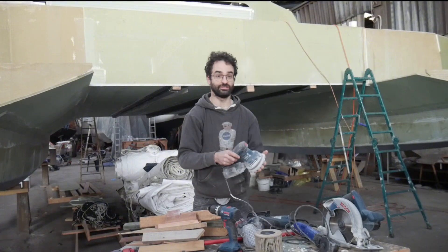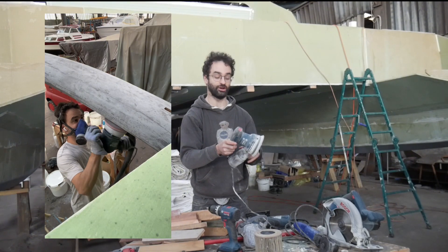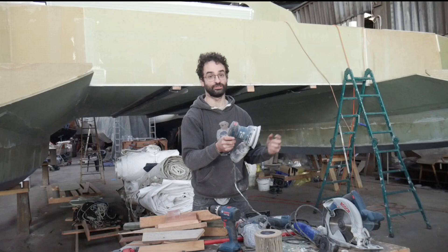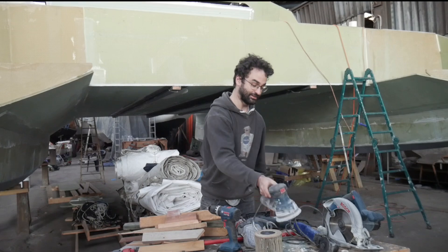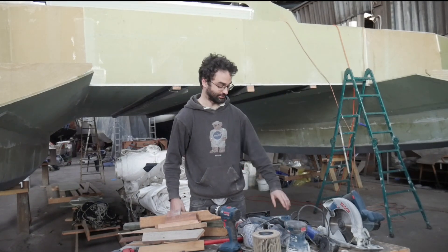Another tool I have here is a sander — I have several. This is one of the smaller ones, but usually I have it hooked up to a dustback as well to control dust. Boat building is 90% sanding, so I'm very used to having my sanders. You can see this one's already quite dusty from some recent sanding. Always a fun task.